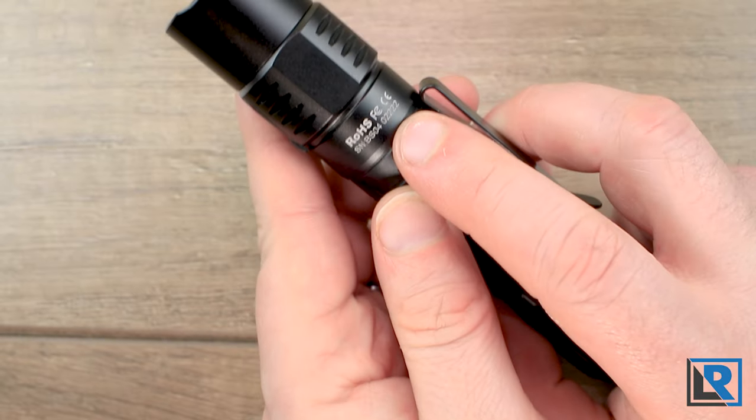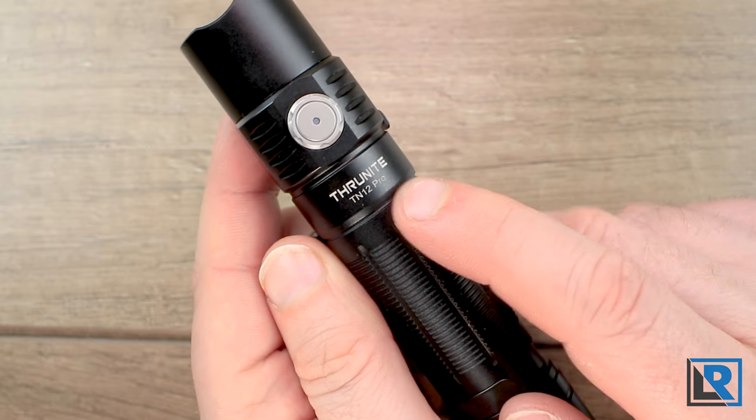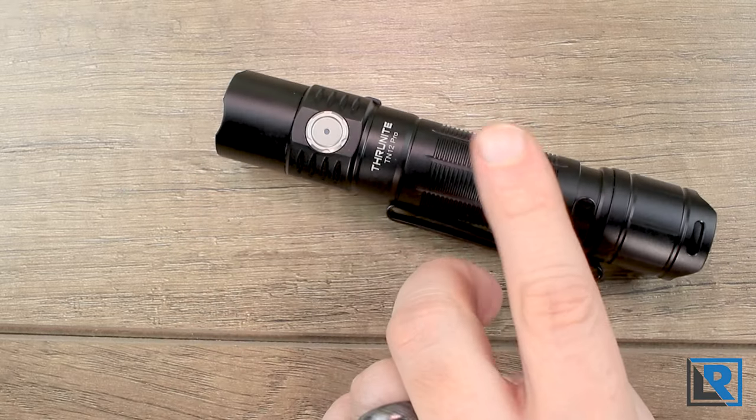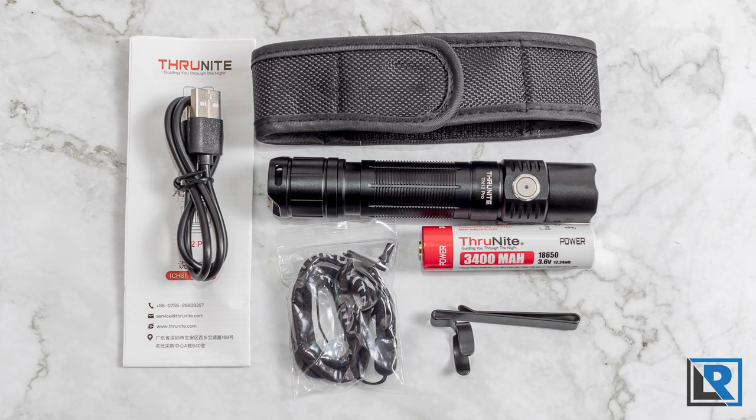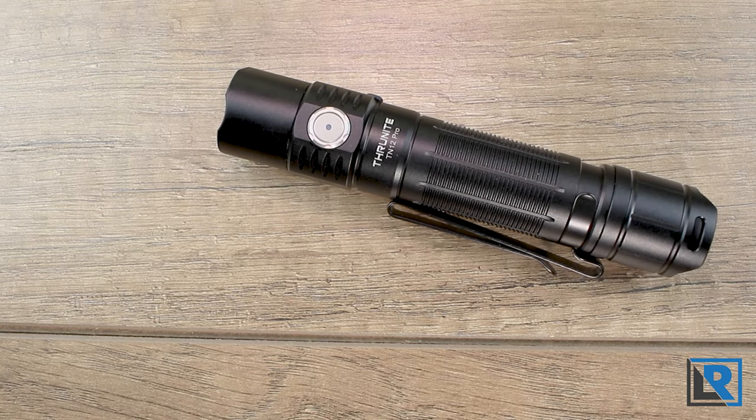There is minimal branding on the light — just the required markings, your serial number, and on the front side just the Thrunite TN12 Pro. One note on the naming: Thrunite traditionally uses the TN naming for lights without onboard charging and TC for lights with onboard charging. They threw out that history here — it's named TN but it does have onboard charging, which is a bit confusing.